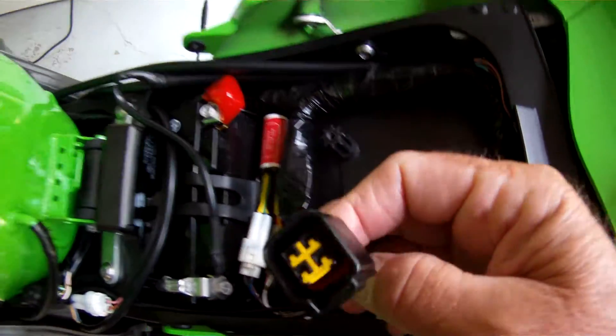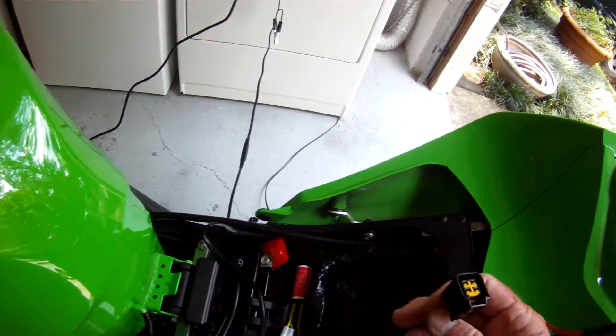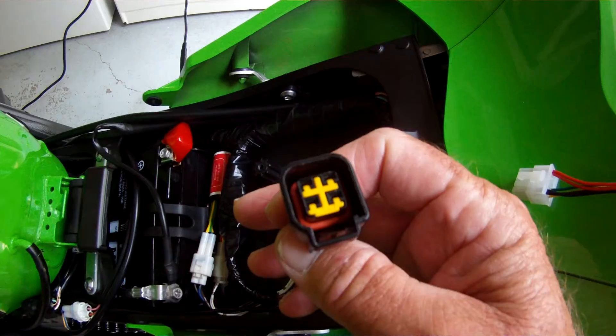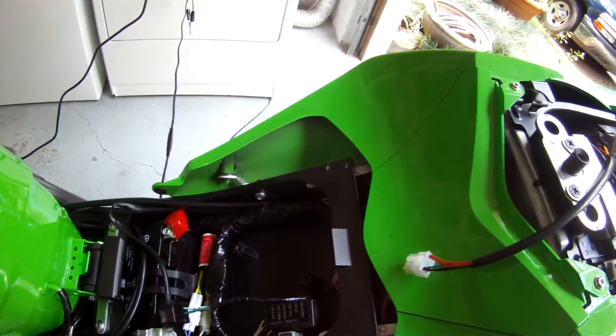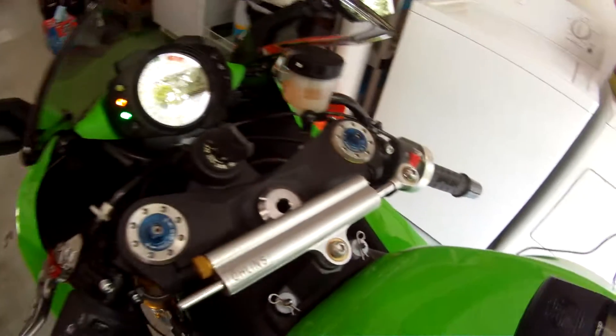The MSO is the default map. You can see we've got nothing plugged into the KDS plug. The MS1 map, which should switch to it when you put the jumper in, it's all stock. So the bike will not start.